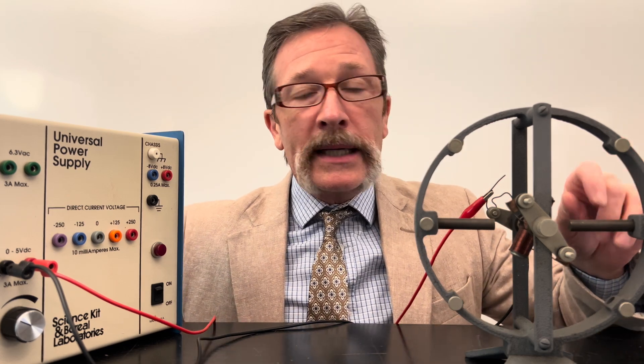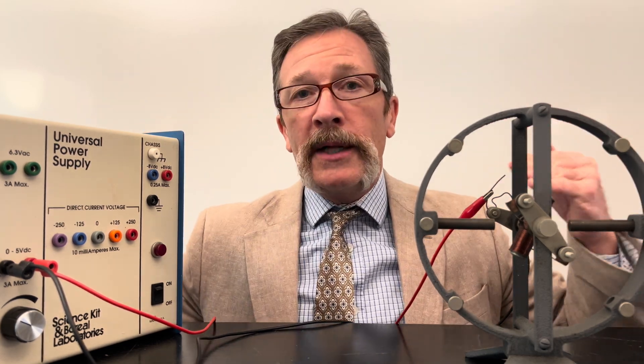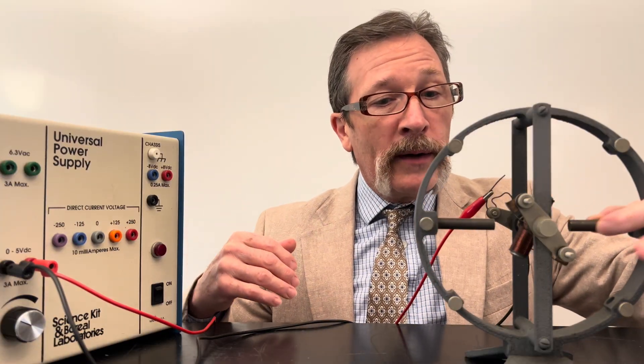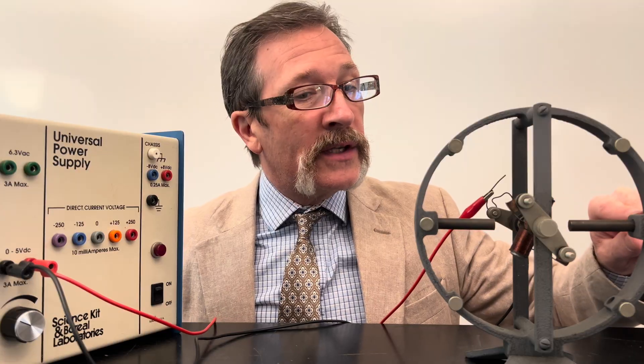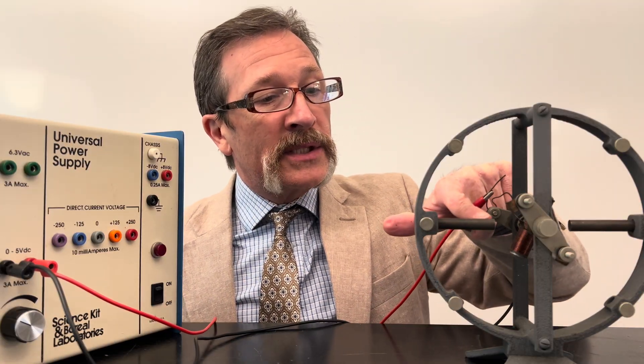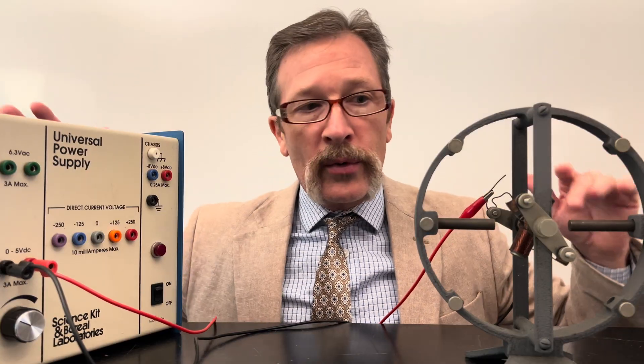I have permanent magnets, and just so you know, that's why you might hear that a motor is called a permanent magnet motor. Here I've got one permanent magnet here and another. This is going to be the north side, this would be the south side, this would be the south side, and this would be the north side. On all magnets we have a north and a south.